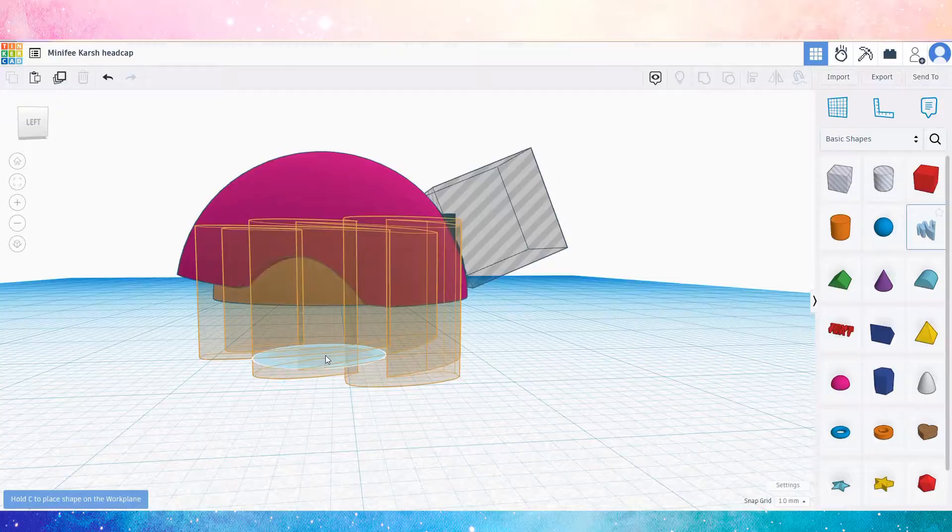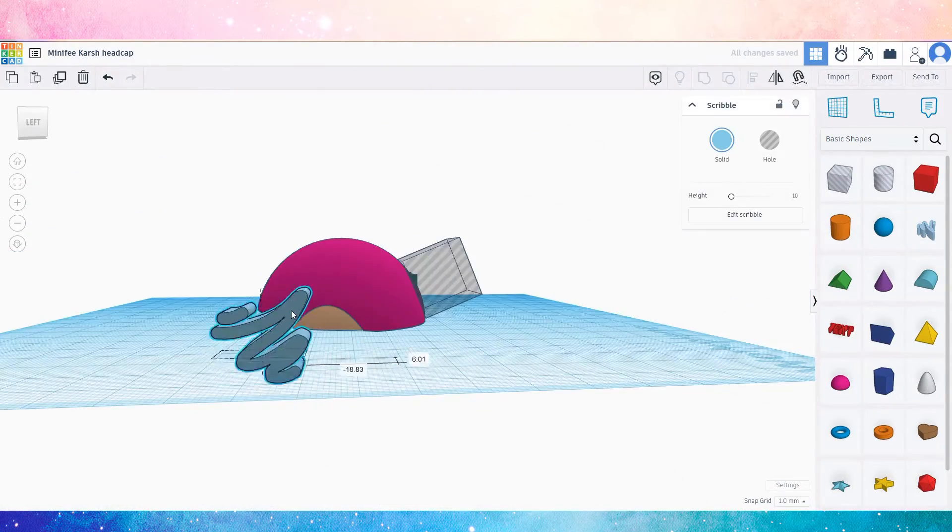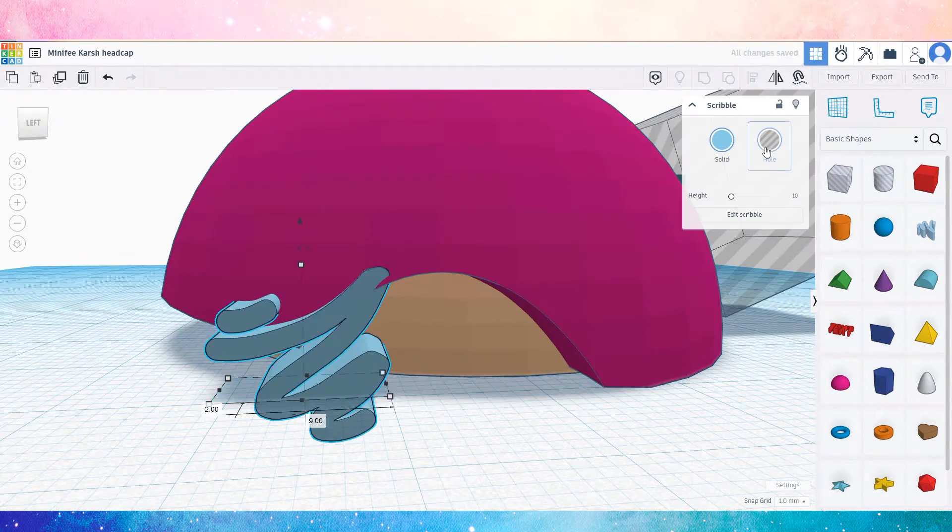So it's back to Tinkercad for a third time. I had hoped to use this squiggly primitive to get a curve I could subtract from the corners, but it wasn't going to work. I switched to using triangles instead.